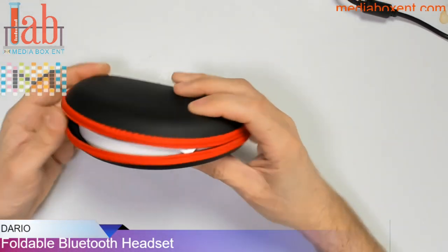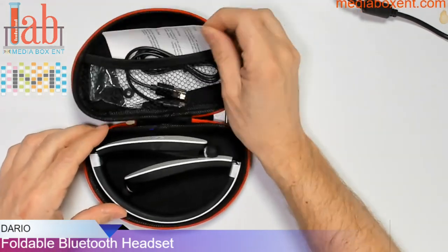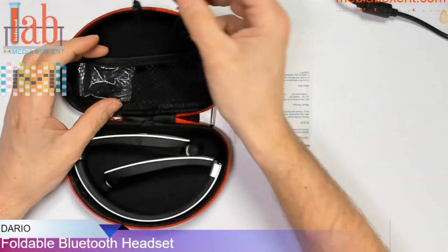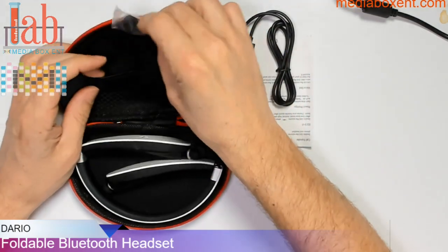I can still hear the volume coming from here. So first, what do we get? A manual, instructions — pretty simple. The USB cable. And you get different sizes — small.